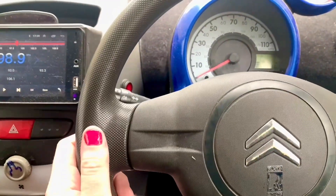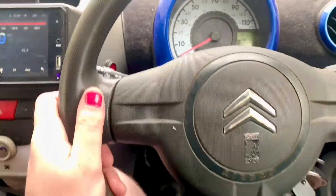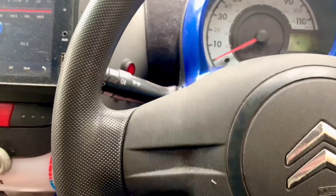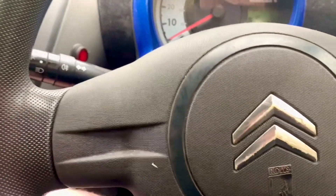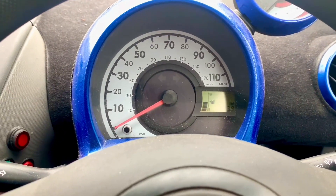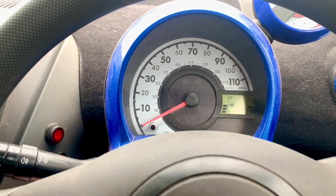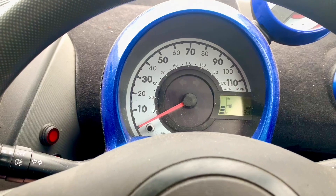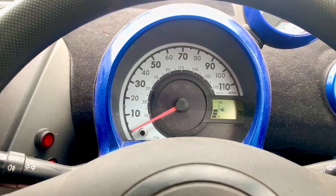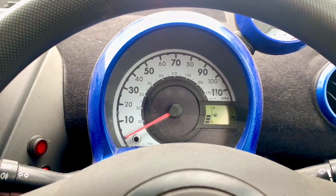Now for the moment of truth. That does seem so far to have cured the knock I was getting. As I demonstrated earlier in the video, the issue I was having was that if I released the clutch with any level of commitment I'd get a sort of banging, and I'd also get it when changing gear. But it was most noticeable when setting off. Let's try setting off and see if it has repaired the issue.